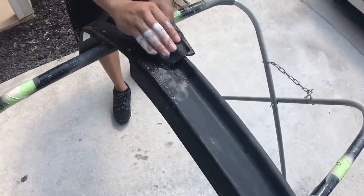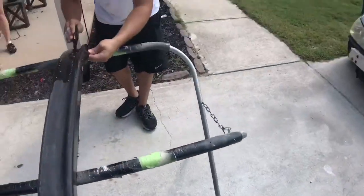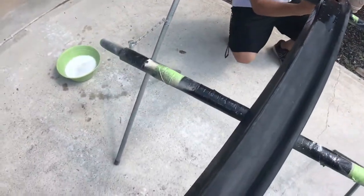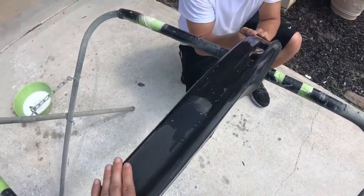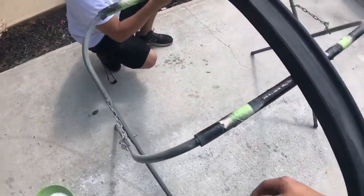Tyler's buffing up this lip — scuffing it up — so you put adhesive promoter on it to stick to the actual lip, and then the paint will stick to the promoter. That's what we're doing right now.